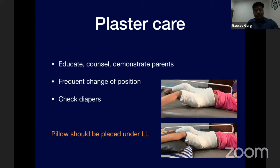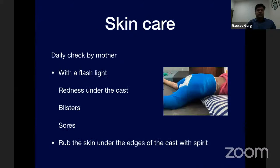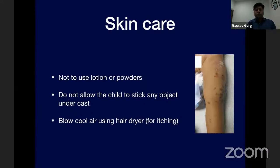Rotational alignment cannot be corrected once the cast is in place, so it is important to correct it at the first application. Educate and counsel parents and demonstrate proper cast care. Frequent position changes are necessary; the child should lie prone for two to three hours during day and night to avoid pressure sores. Diapers need checking every two hours during the day and three to four hours at night, changed as soon as soiled. Place a pillow under the lower limbs to prevent anterior tilt of the superior plaster edge. Mothers should check for redness, blisters, or sores using a torch. Do not use lotion or powder under the cast as they cause skin irritation and breakdown.